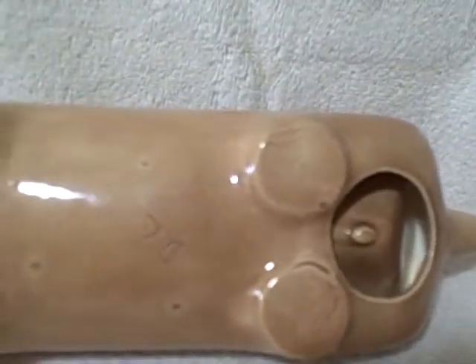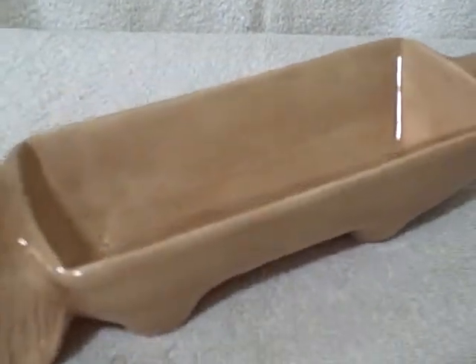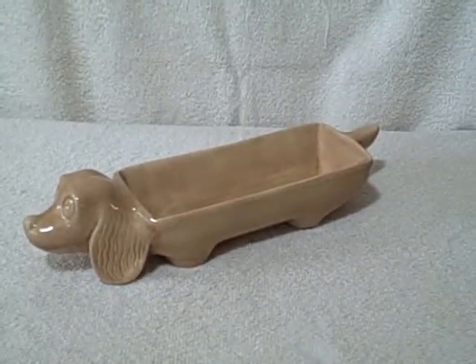It's marked D.C. or D.L. or something like that on the bottom. Excellent shape — no cracks, no chips, no paint coming off anywhere. Really cute. Like I said, it is a wiener dog, to hold that special wiener. Thank you.